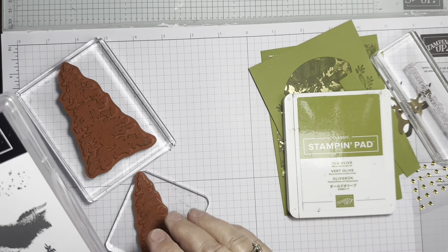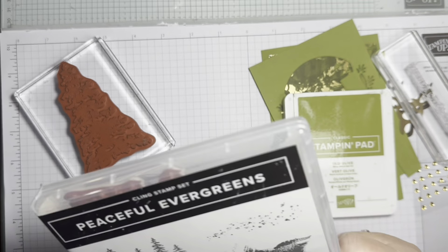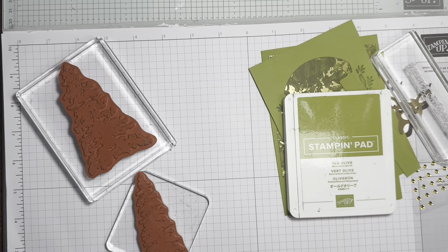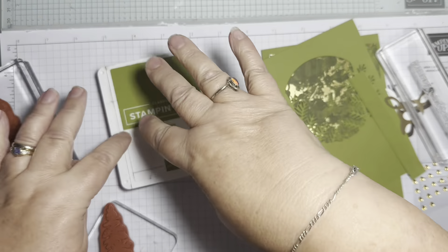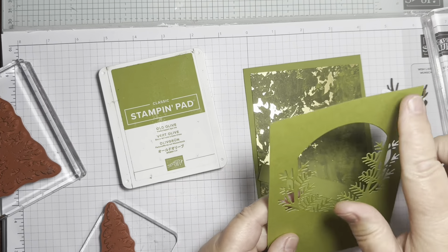I've got two trees here from Peaceful Evergreens. I'm going to do tone-on-tone stamping to add some texture. This is one of the dies from the Reindeer Fun set.